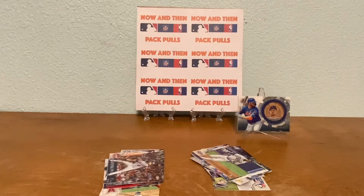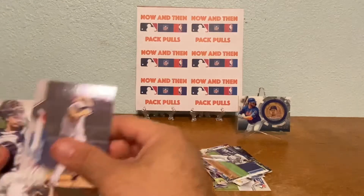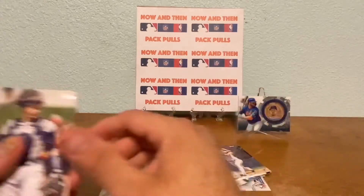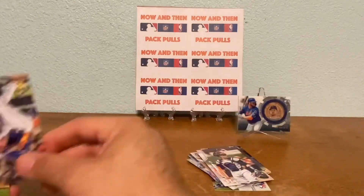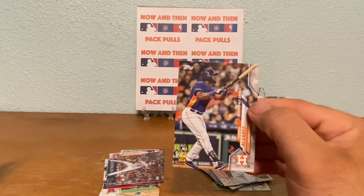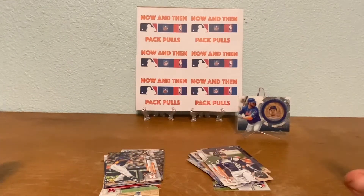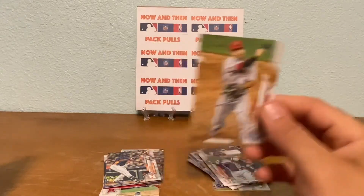Alright, next pack guys. We got a Mike King from the Yankees - that's a rookie card - and then we got a Dustin Garneau. Here's another good one guys - Yordan Alvarez rookie card, so that's a good one we pulled. We got Kyle Lewis and the Yordan - we're looking for that Randy Arozarena and that Luis Robert, so let's see if we can pull them out of one of these packs. We got a Jose Altuve All-Star Game card.